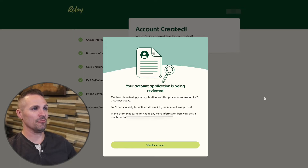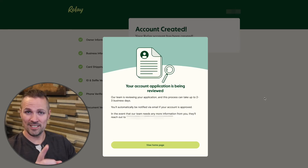My account application is being reviewed. Looks like it could take up to two to three business days, although I don't think it's going to take that long. I'm going to pause and we'll pick this back up once it's approved, and I'll show you how this works.